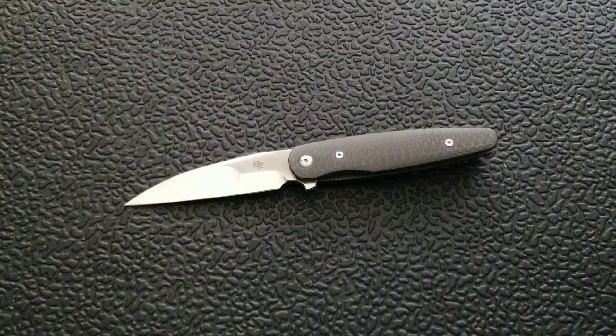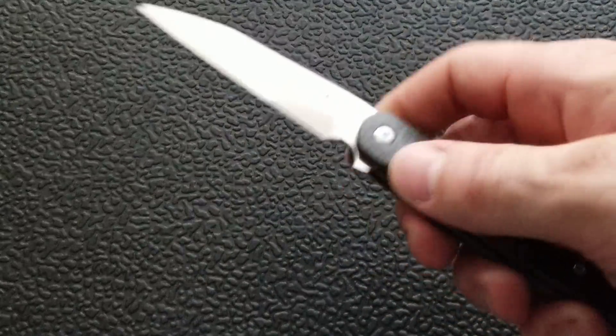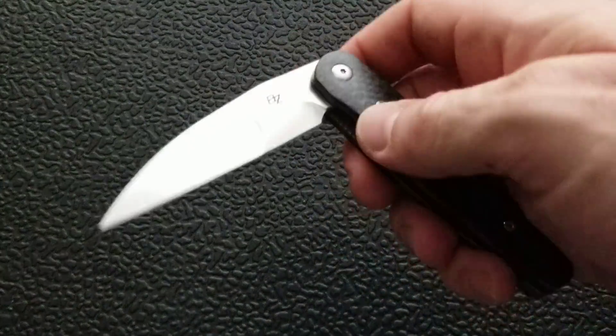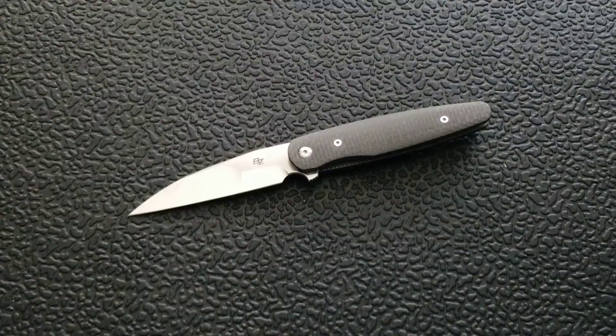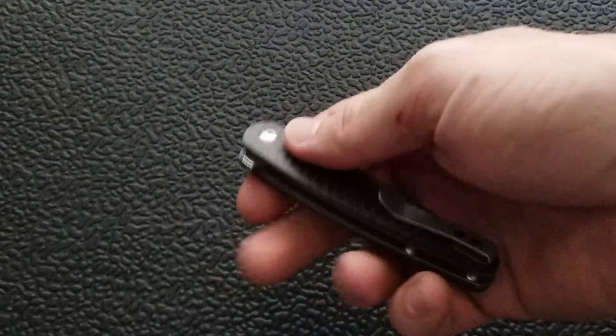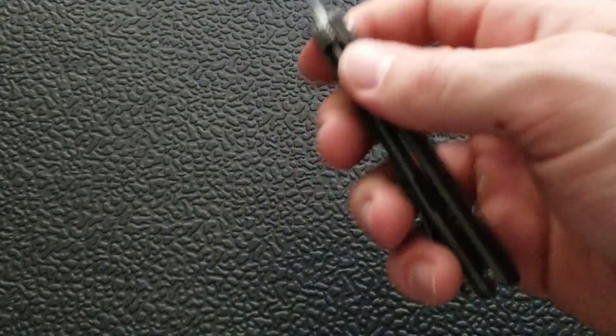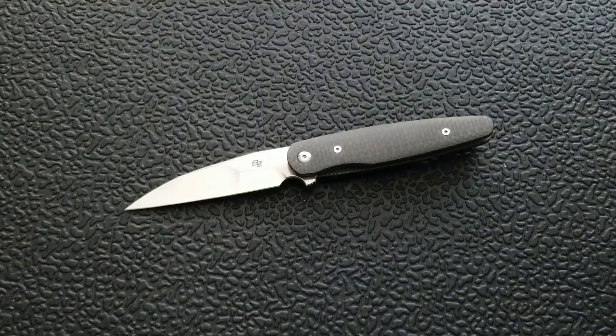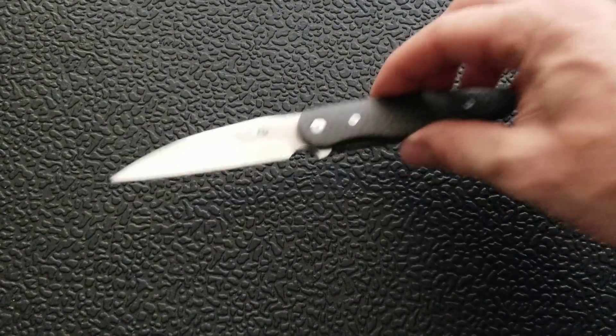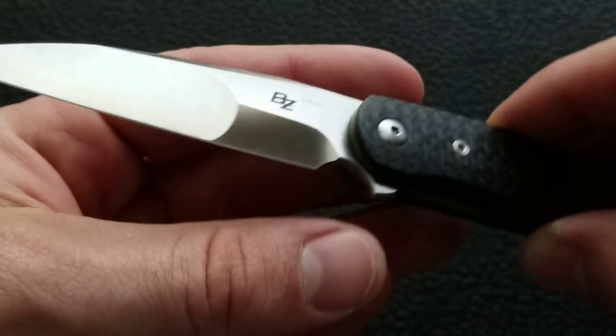It's got a blade shape that while a little decorative or embellished, is certainly utilitarian. For what I'd use this for — opening letters, opening boxes, packages, cutting tape, cutting string or rope, regular EDC stuff — yes, it's going to function just fine. It functions like a tool you don't have to think about. You pull it out of your pocket, flip it, cut, put it away. Everything is in the right place. This knife is absolutely one I can recommend and it will go on my list of most recommended knives.